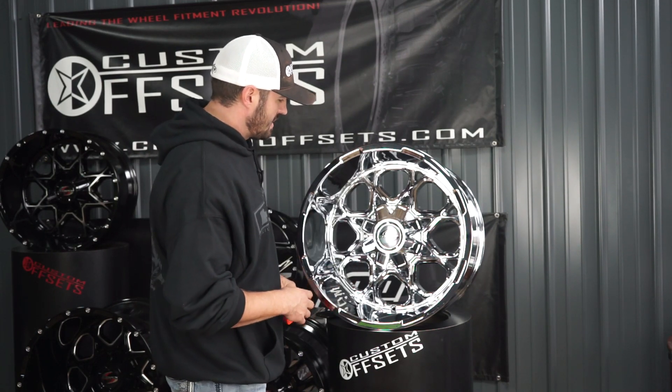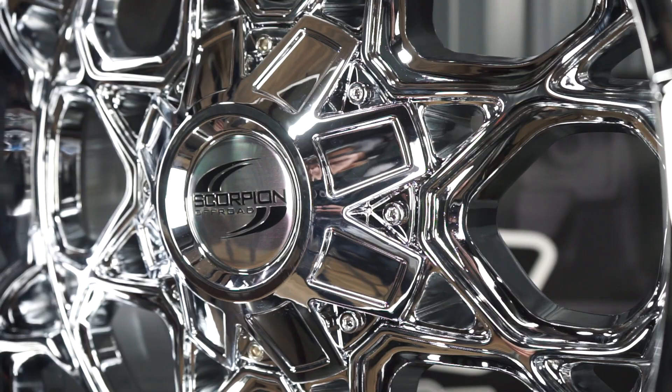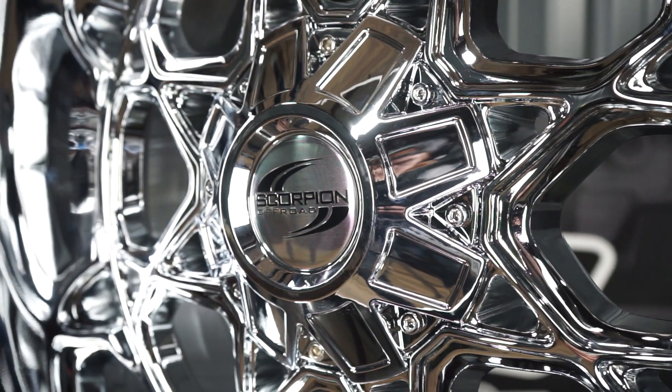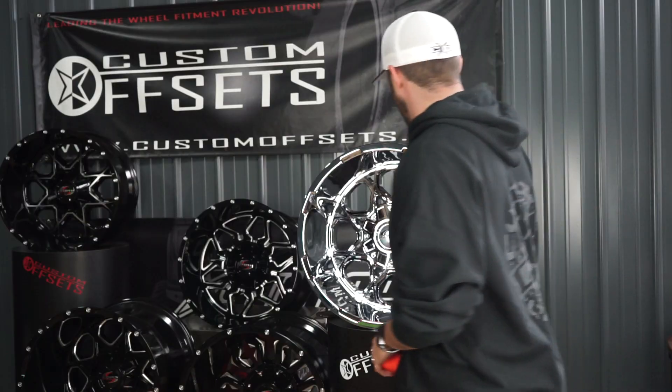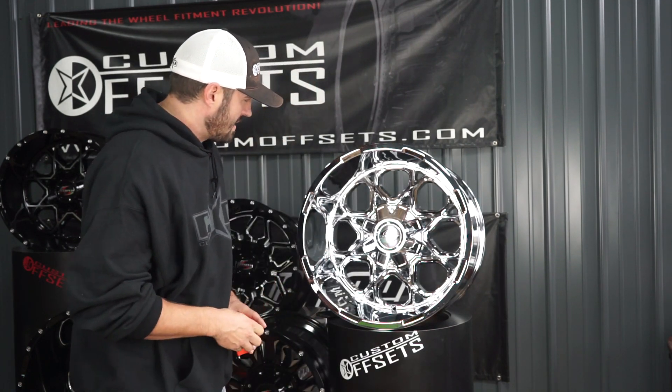It's also chrome on the back — that's how we always know that it's true chrome plating. Covered cap, so this is not one for spiked lug nuts. This is an eight lug, so this one's single drilled for the eight lug.